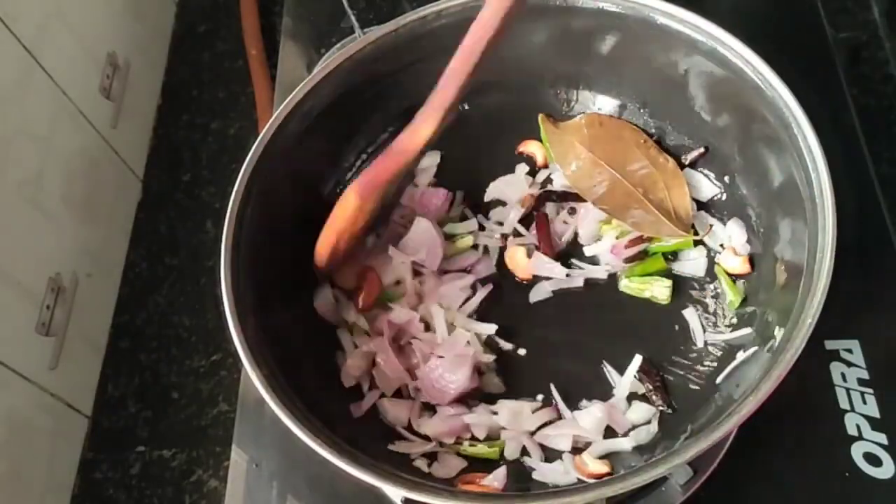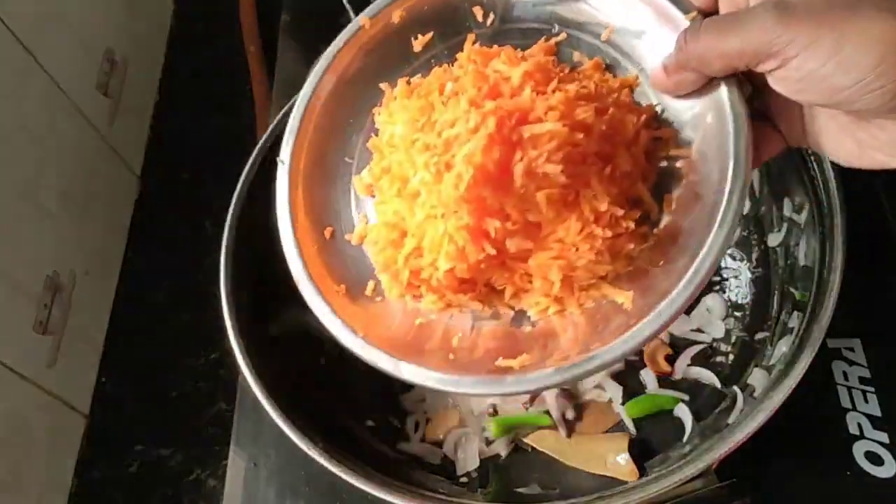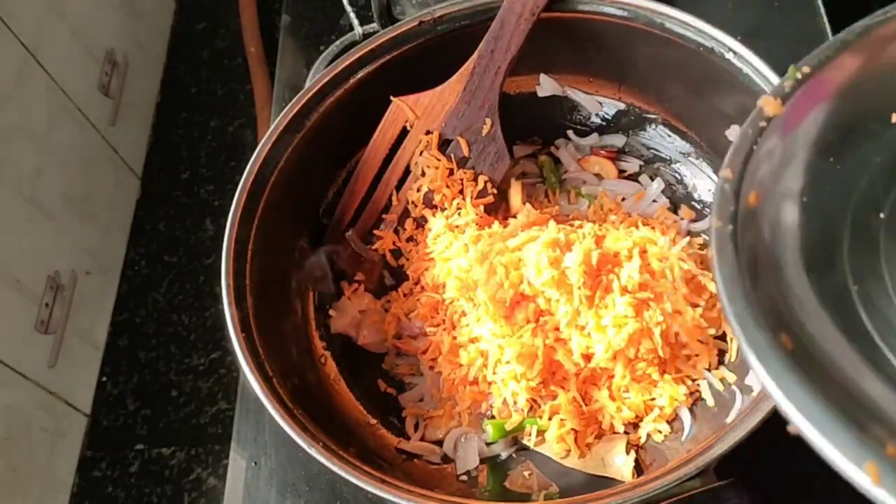Now we are going to fry it until golden brown. Now I am going to fry it with a carrot. I am going to add two medium size carrots.